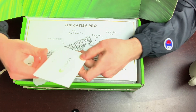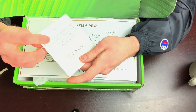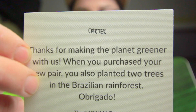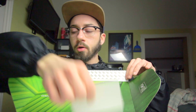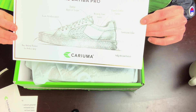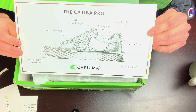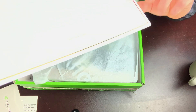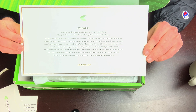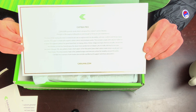Got the box open — it's got a nice little graphic inside, which is sick. They put that in the box and they've got a little tag where they actually hand-write your name on it, which is kind of cool. On the back there's a little write-up going over the model of the shoe and everything.